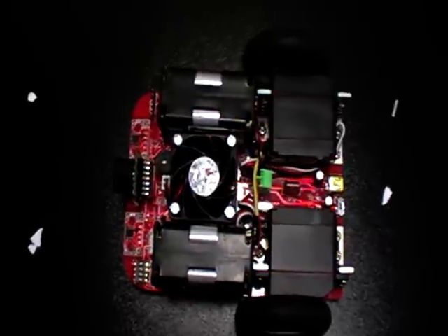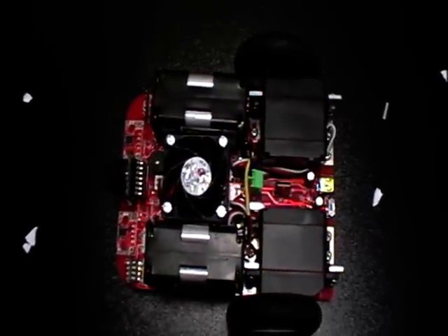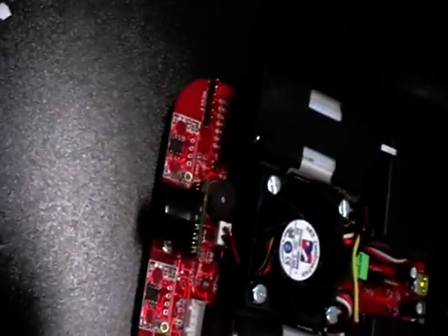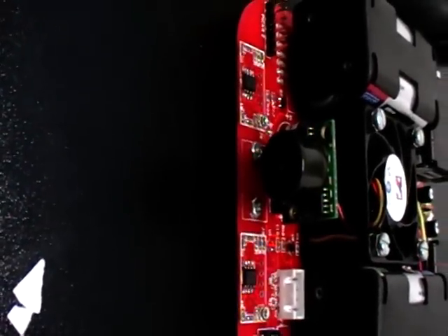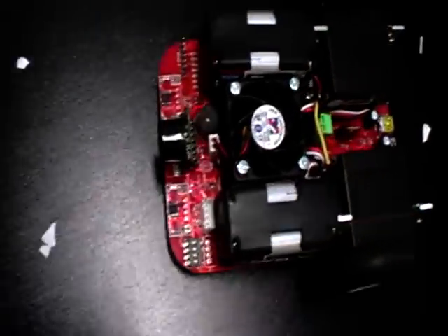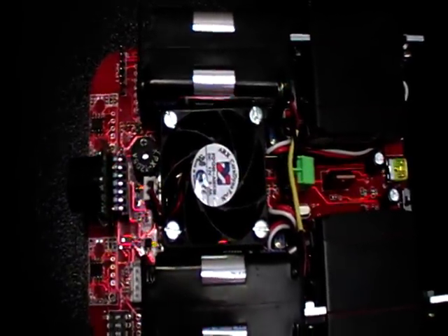It consists of two servo motors which the shaft can turn 360 degrees, ultrasonic sensors in front as you can see, two infrared sensors at the bottom to detect the edges, and a fan commonly used in PCs which provides suction.